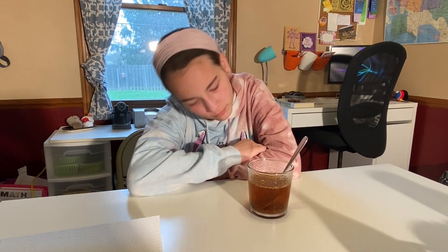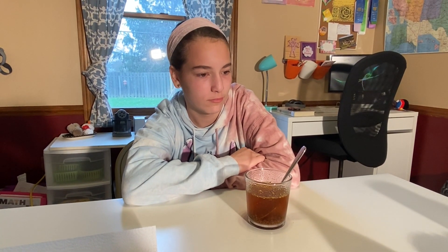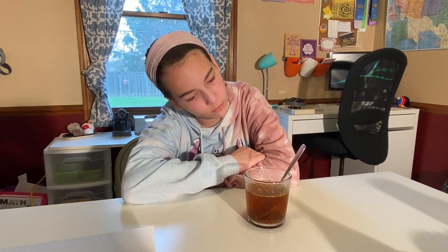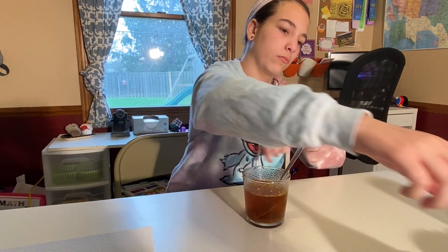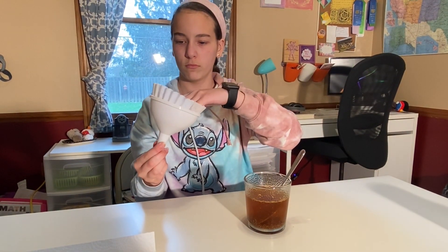Is it done? Do you think that's a deep brown color? Yes. Next, we're going to place the coffee filter into the funnel so you can pour something into the filter. You may have to hold it there and you may need another person to help if necessary. I think ours is just small enough — we won't have to.